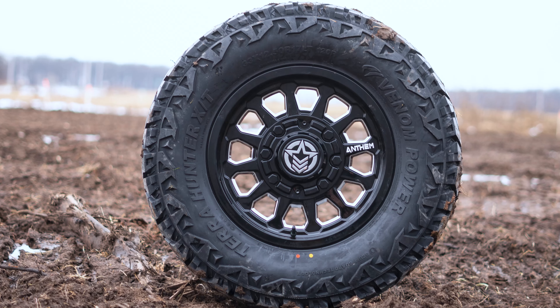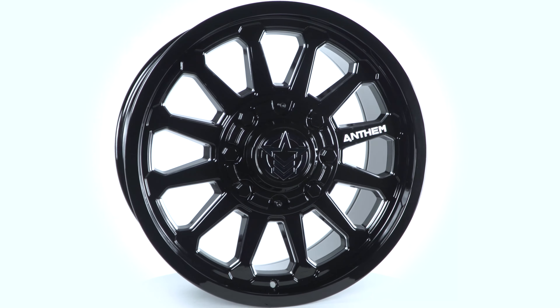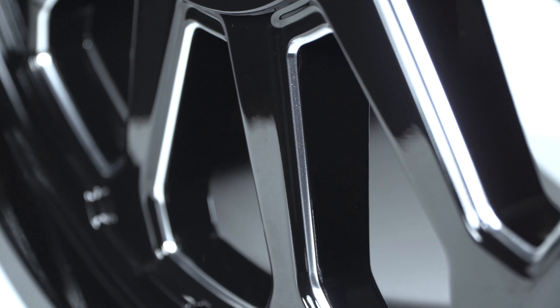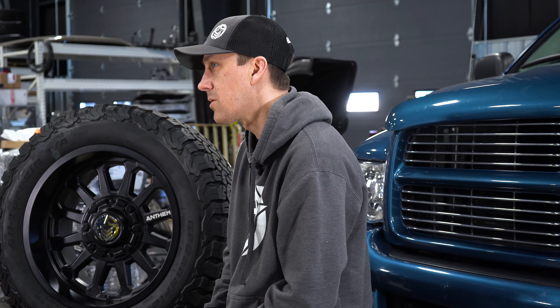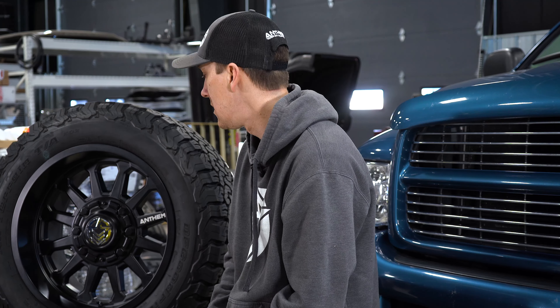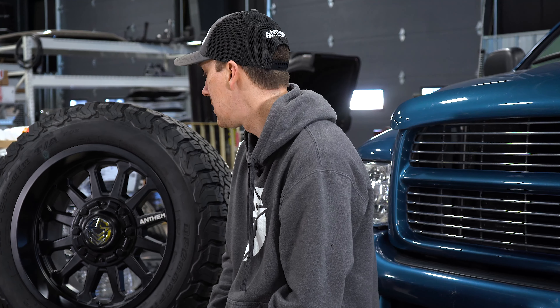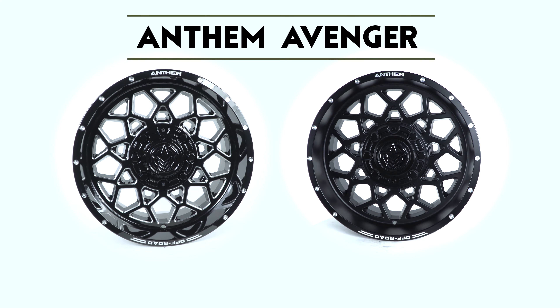We have two finishes with the Intimidator. Satin black, like you see here — it's in between, so it's got a little bit of shine as opposed to matte, but it still has that dark, blacked-out look which a lot of people like. And then gloss black and milled — the milling brings out the windows a little more. The gloss black is for guys that maybe want a show look, bring it to the truck show or wherever. It gives you that option for a dressier wheel. A lot of guys run chrome accents on their trucks, so gloss black and mill fits that, but for the blacked-out truck guys who want more of that off-road look, we have the satin too.